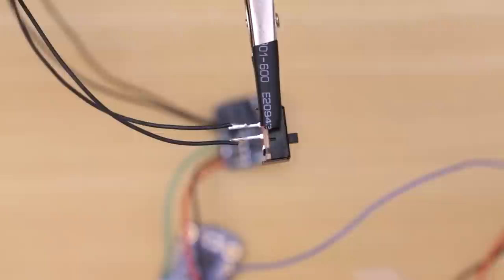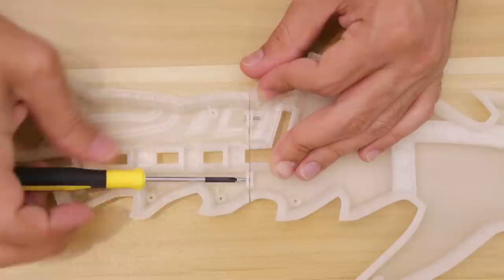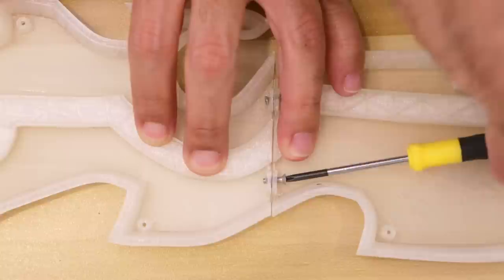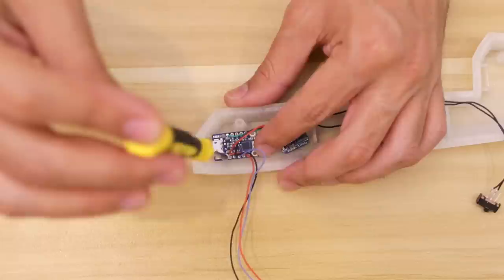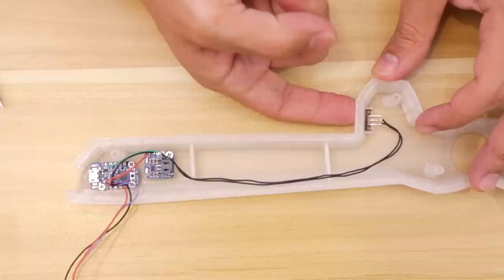You'll need to remove all the support material from the 3D printed parts — a pair of flat pliers makes it really easy to pull them off. Next, connect all of the main pieces together with machine screws. Each piece has little tabs with holes in them so it's pretty easy to fasten them together; some need to be inserted at an angle to be fastened properly. After that we can mount the electronics to the handle — the built-in standoffs make it easy to secure the board. The slide switch fits inside a little holder near the top of the handle and you can just press-fit it into place.